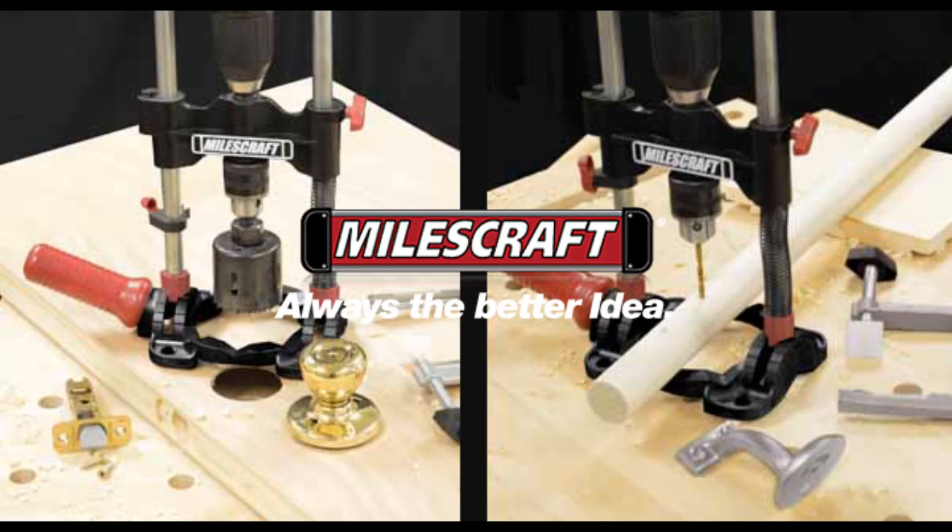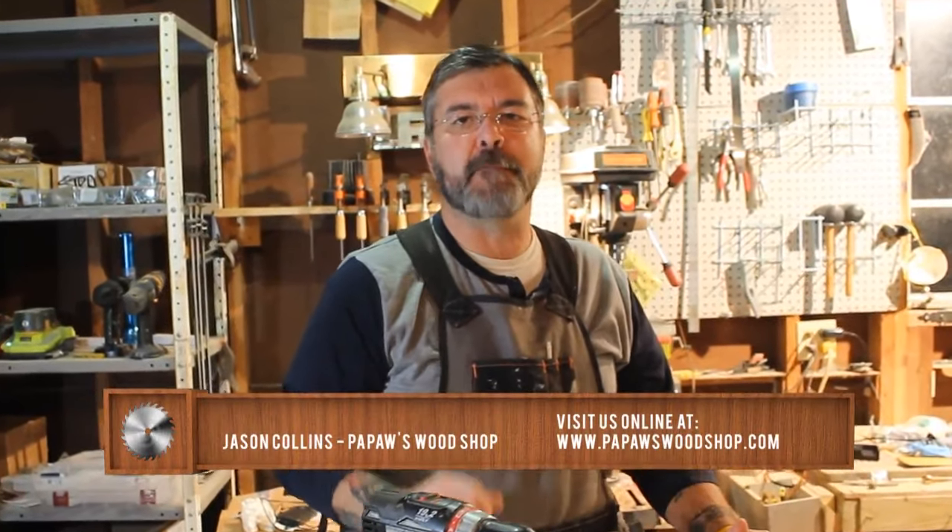This episode of Paw Paw's Woodshop is brought to you by Miles Craft. Hey everybody, Jason Collins, Paw Paw's Woodshop. Welcome back.